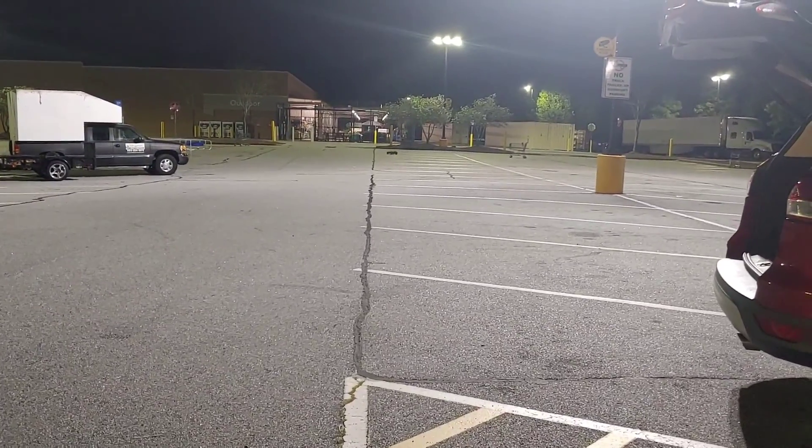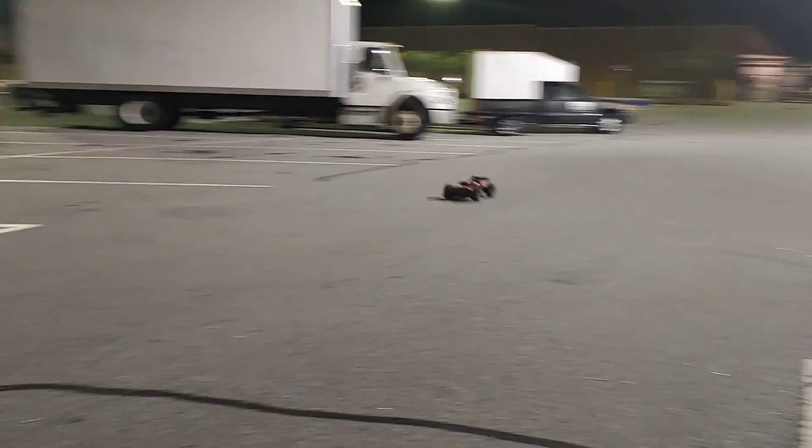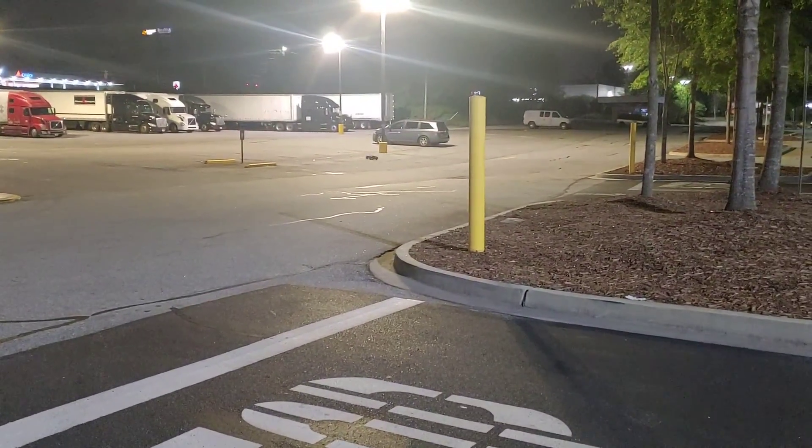This is a joy to drive right now. These tires made such a difference — making it a lot more appealing to drive for me.